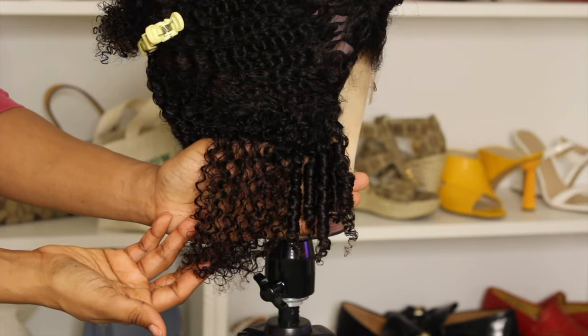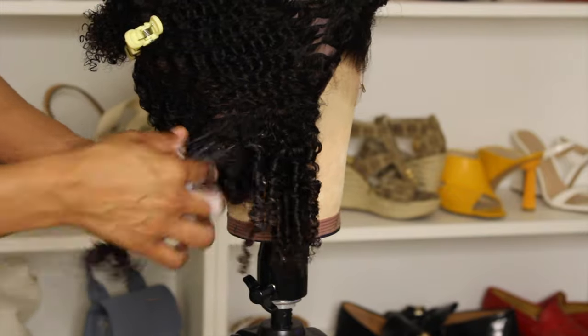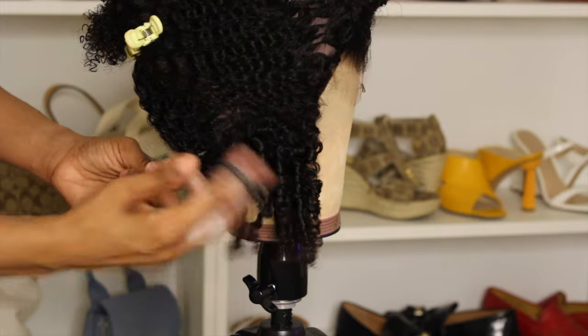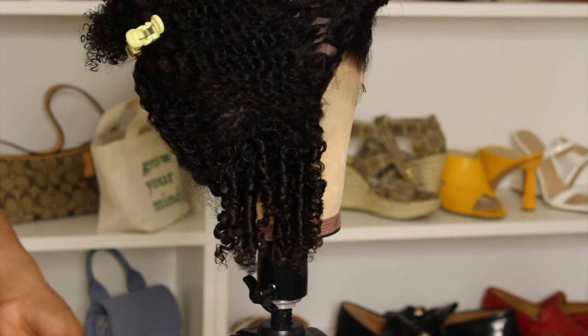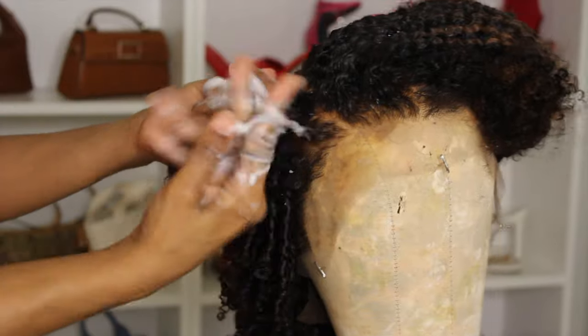I really like finger coils as a hairstyle because it's like a two-in-one. You can wear it in finger coils for a few days — whether it's a wig or your own hair — and then unravel it to look like a twist out or Shirley Temple curls all over your head. It's just really cute. I'm going to go ahead and continue this process.